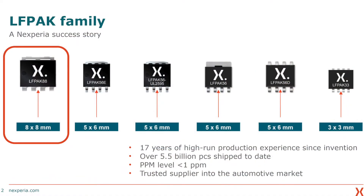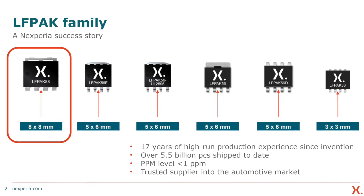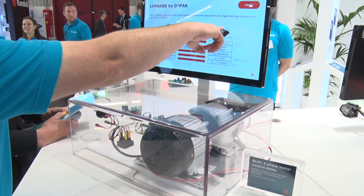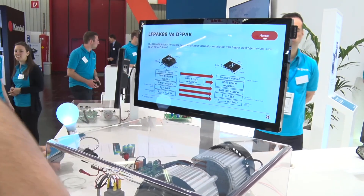The LFPAK88 is actually the latest generation of a family of LFPAKs. This squeeze for higher and higher power density is not something new to us. We did exactly the same thing with its baby brother, the LFPAK56, quite some years ago. We have 17 years experience and the LFPAK88 is just that whole same strategy but scaled up to a larger device.